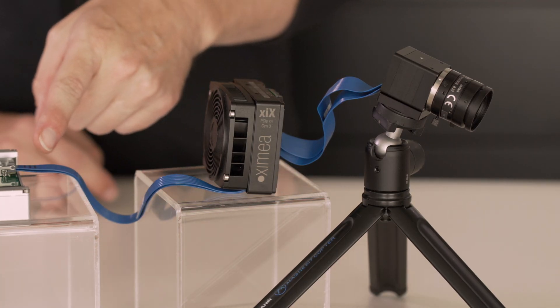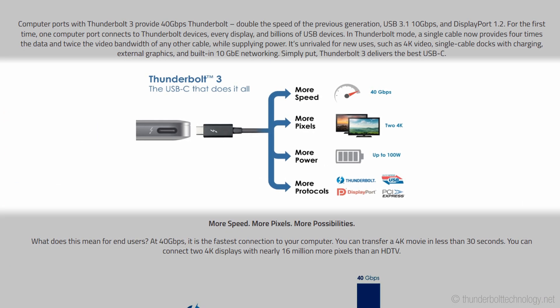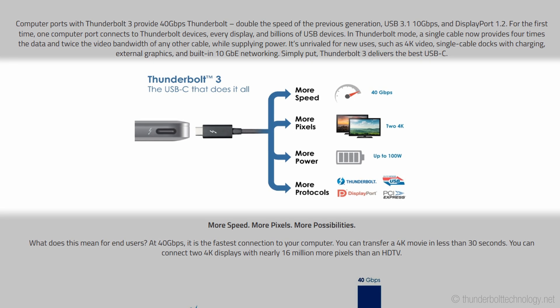We're streaming with PCI Express into this little adapter. Since the Thunderbolt interface already includes PCI Express, all we need to do is expose it for access by the camera. We use the stream directly from the camera, convert it into Thunderbolt, and then there is a single USB-C cable rated for 40 gigabits per second going into the host machine.